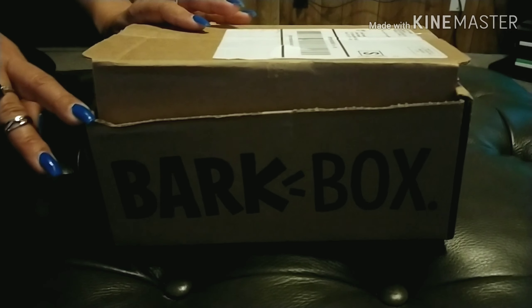Pit — I mean, yeah, pit and dachshund mix. Look at her face, she looks crazy. So let's see what's all inside this BarkBox.